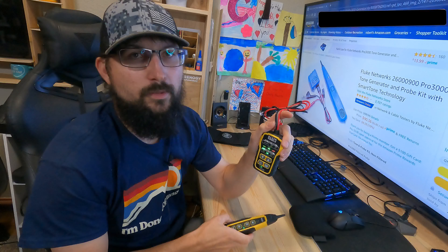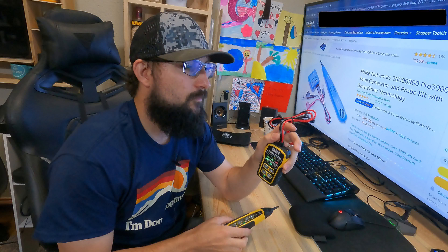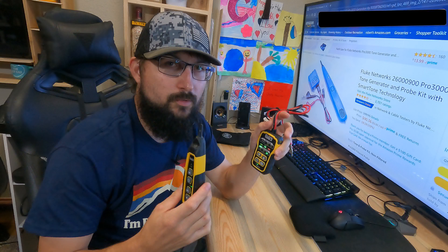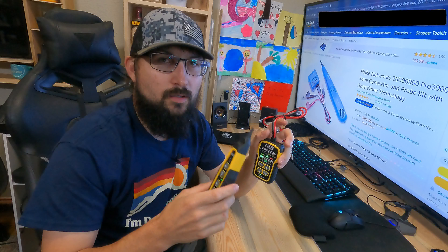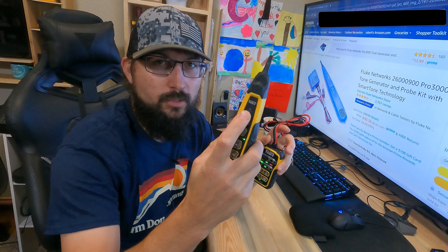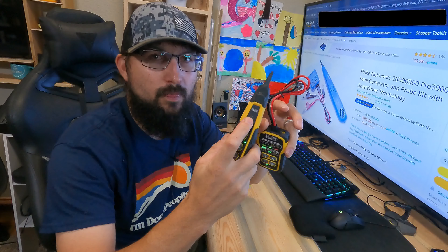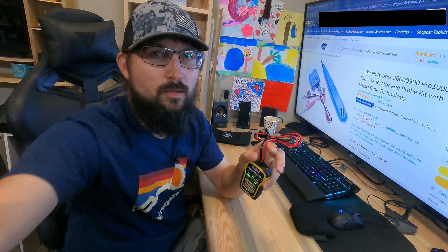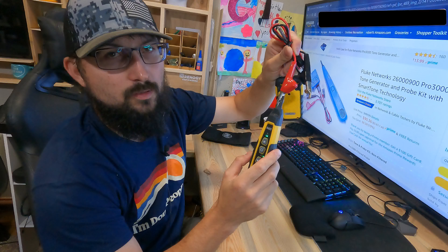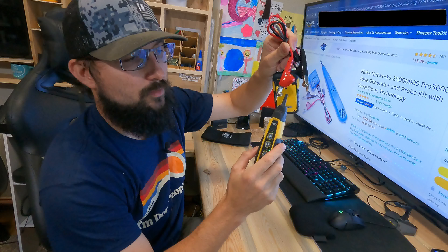Now when you turn this on, you'll notice it has just an irritating tone — this video is going to be a little irritating, you might want to turn the volume down. Right now it's just on straight tone. What you want to do is turn it to alternating tones, like that.